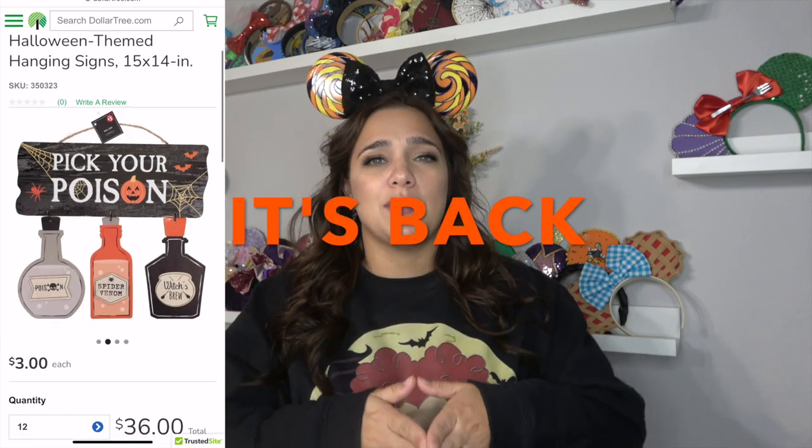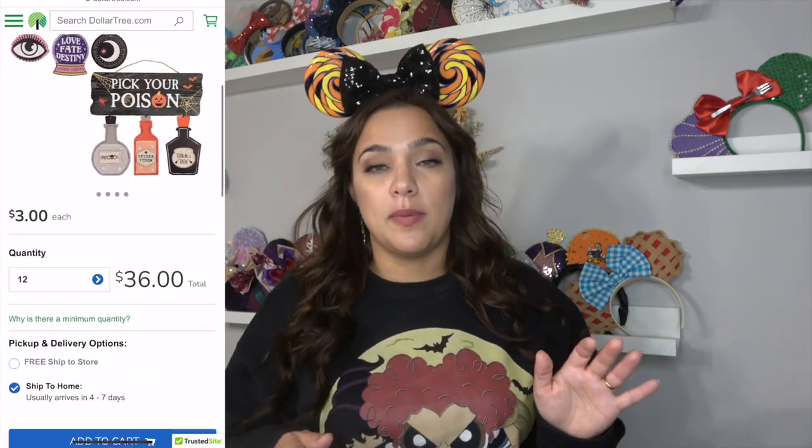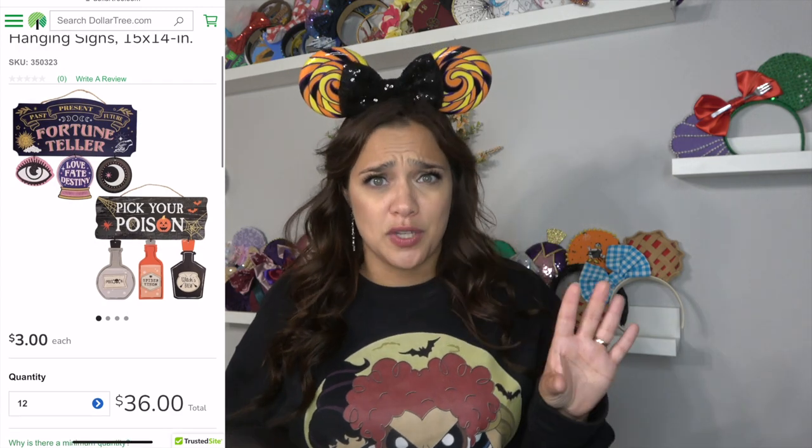As Hocus Pocus is my personal favorite Halloween movie, we're gonna start out with a Hocus Pocus themed craft. Today's video is a two-part video because I picked up this super cute potion sign from Dollar Tree last year. I'm fingers crossed just praying that they bring the sign back. I do think they will because it sold out quite a bit. It was very, very popular for good reason.